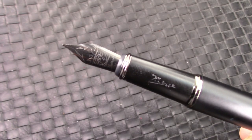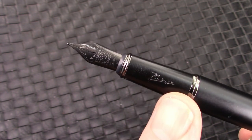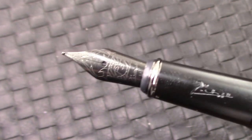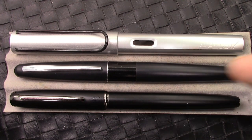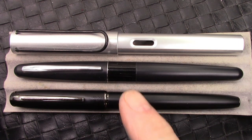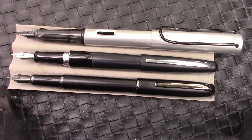One of the things that Picasso does well is they have that signature on the section, and they also have unique stampings on their nibs. It's a well-made pen — they are certainly into branding and promoting their theme. Here are some size comparisons: your Pilot Metropolitan, your Lamy All-Star. The dimensions on the 916 are very close to the Metropolitan. Here they are posted, and the length is again very similar to the Metropolitan.